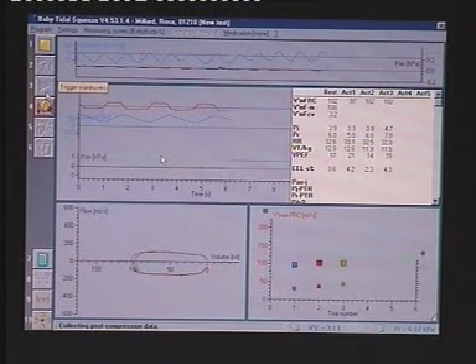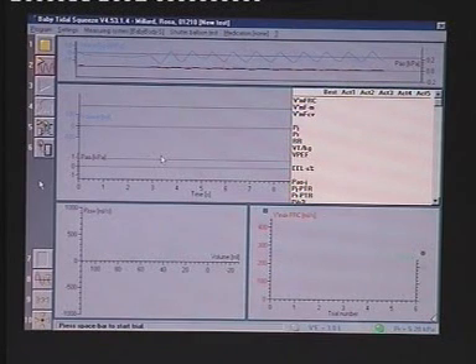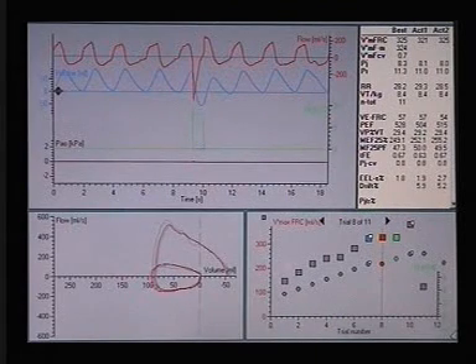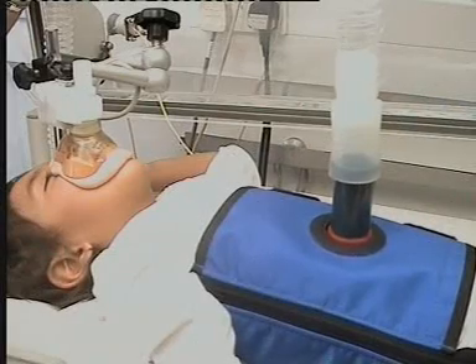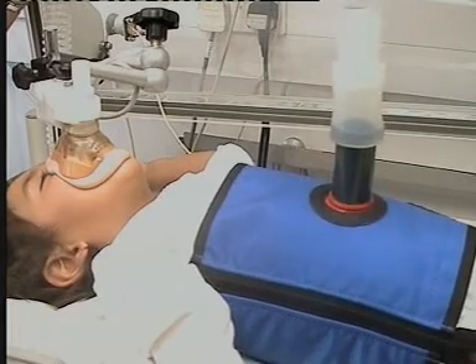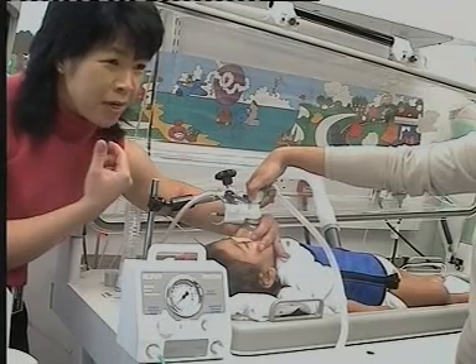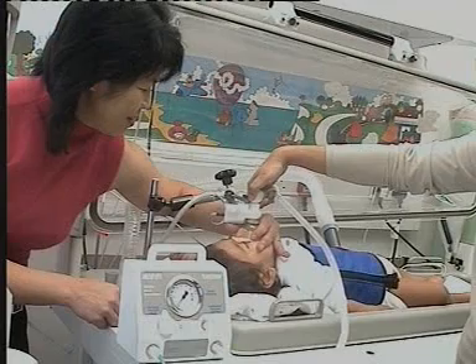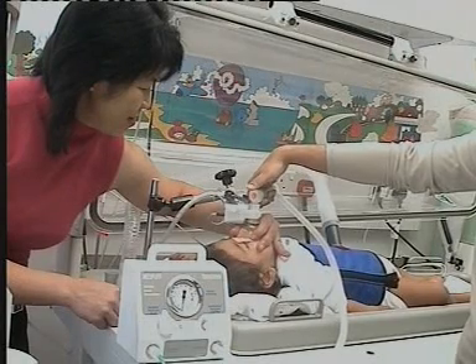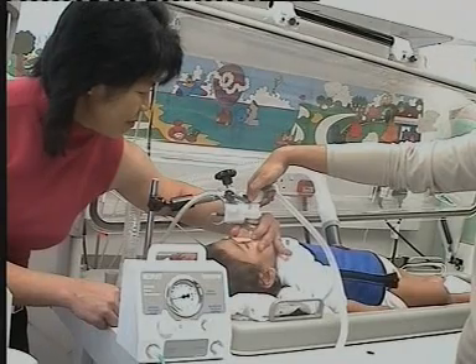This procedure is repeated several times, gradually increasing jacket pressure until no further increases in flows can be obtained, in order to measure maximum expiratory flow at FRC. These tests have been performed in thousands of babies at various centres around the world without any problems. We can obtain even more information by inflating the lungs towards total lung capacity to obtain a full forced expiratory manoeuvre. This is done by inflating the lungs with a pre-set pressure of 3 kPa, before inflating the jacket to force expiration.